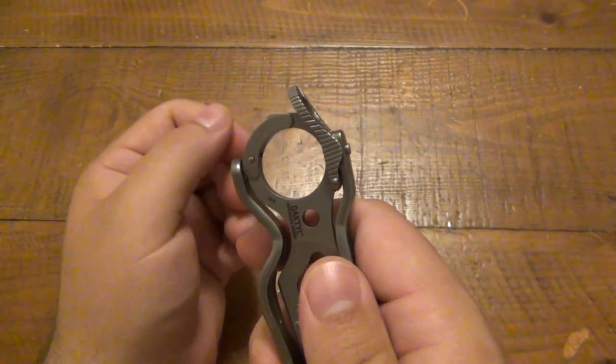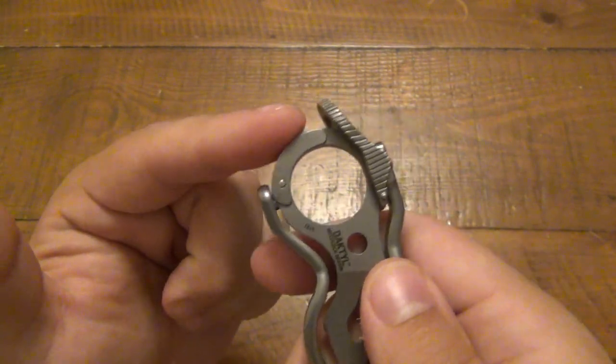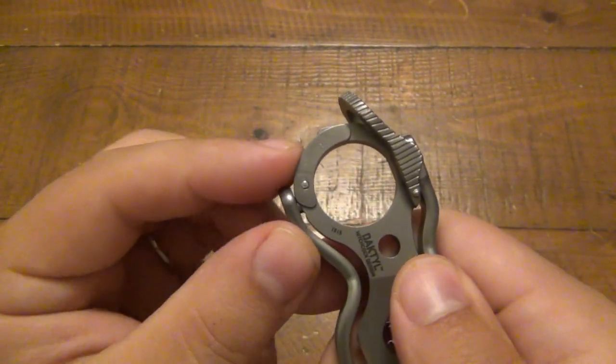This piece on top here is your lock. Before we even get to that, we're going to talk about this — this little piece here is your carabiner.